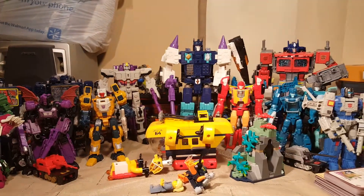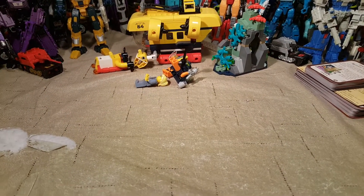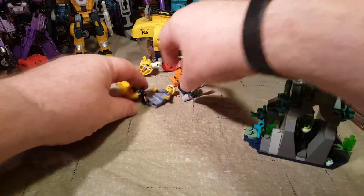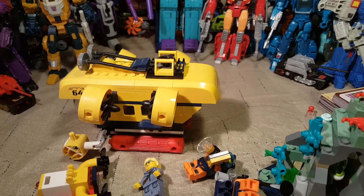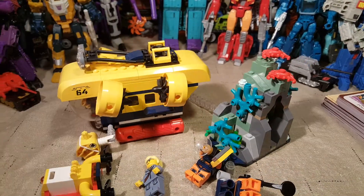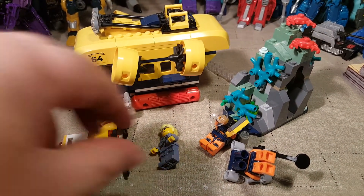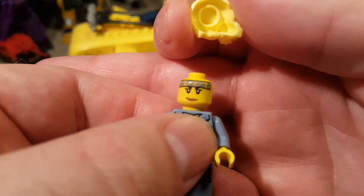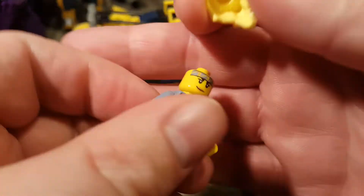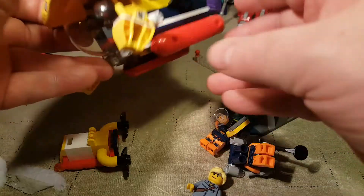So here we have a bunch of Transformers — try to ignore those. We're going to scroll down and bring all of our set in closer here. Here is our Jessica Sharp minifigure. She gets a little headband, only on one side.